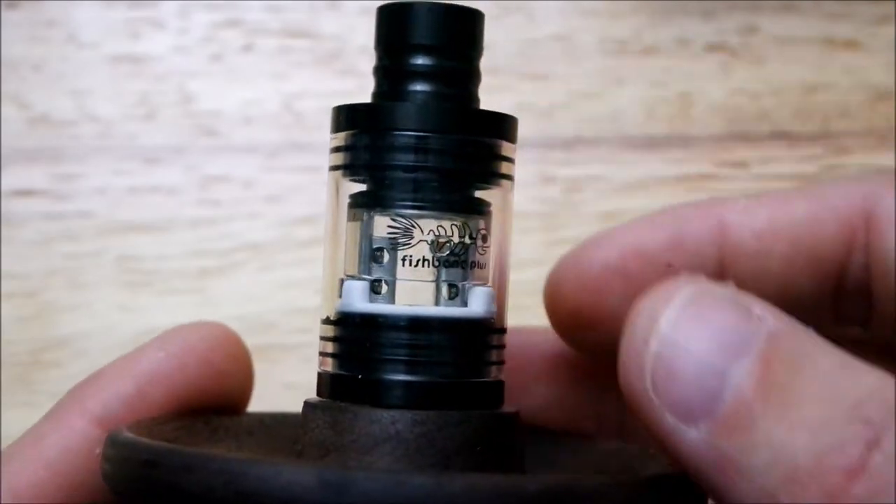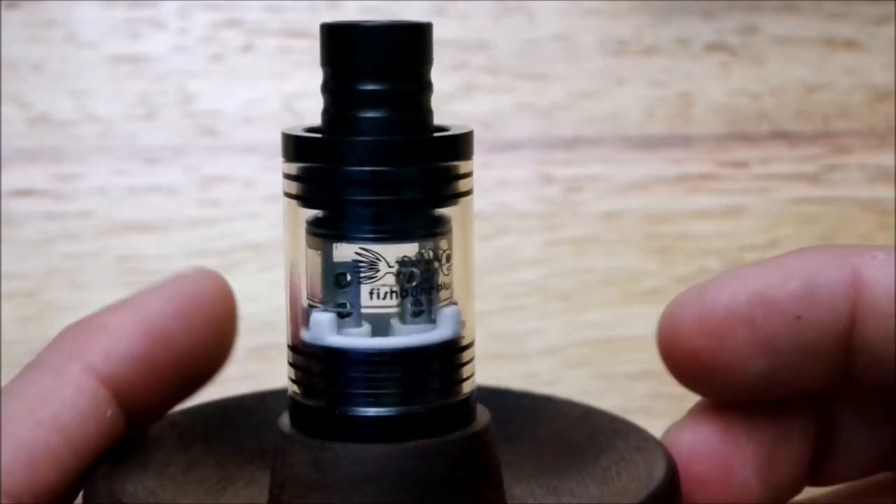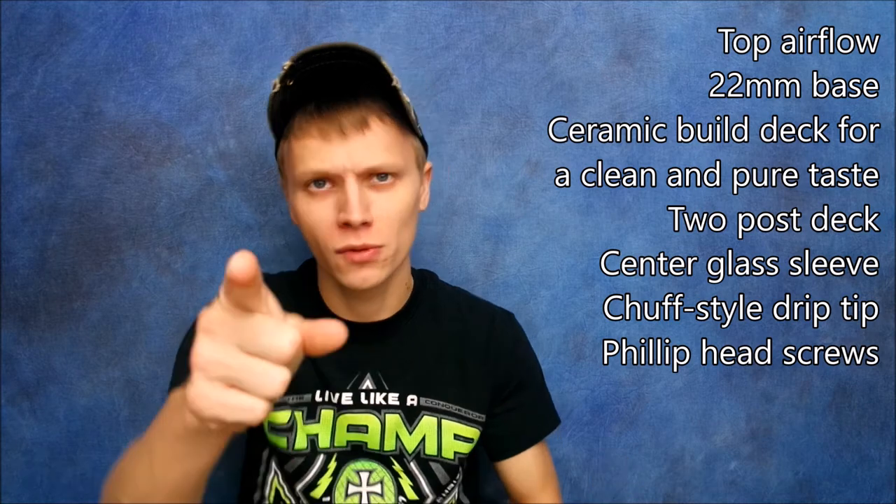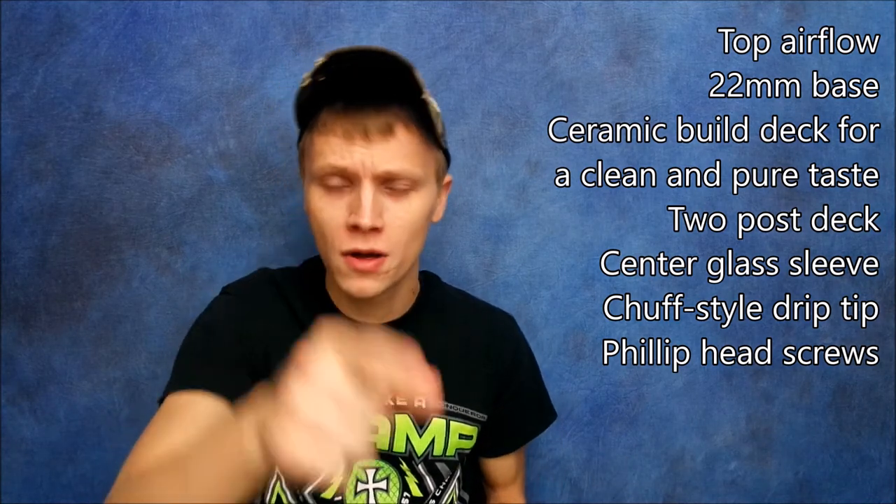Alright guys, let me go to the screen where I tell you guys all the specs, and then we'll go back to facetime and talk about this thing. Here are the specs for the Fishbone RDA — just in case I don't mention them in the video, at least you guys can see it. Can't say I didn't tell you. Anyways, let's get back to facetime.